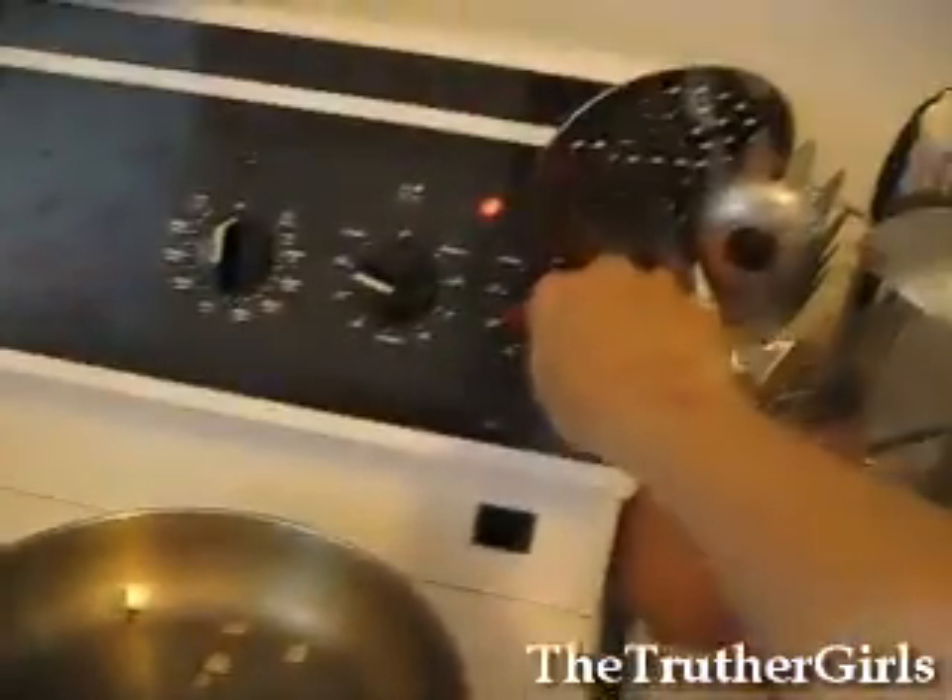Turn the heat down a little bit. Then you just let your soup simmer and taste it. See if it needs anything else. Maybe it needs more bouillon or salt or pepper, and just add to taste as they say.